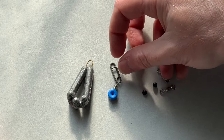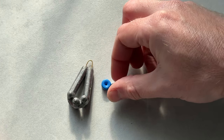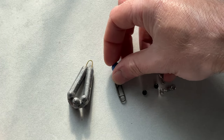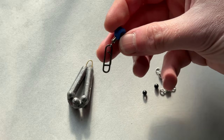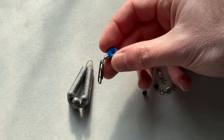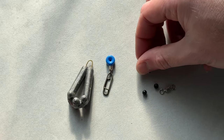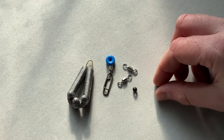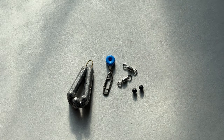To carry the lead on the trace we're going to be making, I'm using a Gemini premium pulley swivel. As I explained in my recent video on pulley beads, you don't have to use these components for their intended purpose — they're absolutely perfect for making a small running ledger, which is what we're doing today. I've also got a couple of Cedra rolling swivels and a couple of black beads.